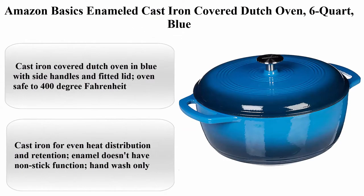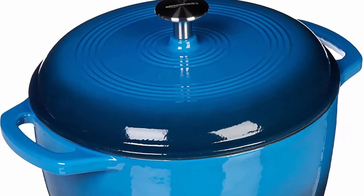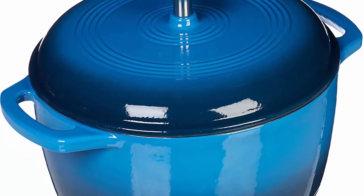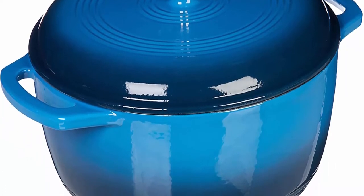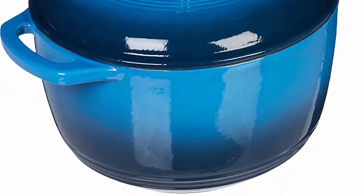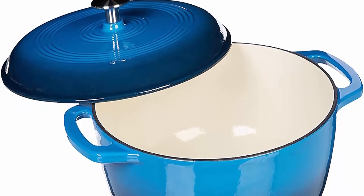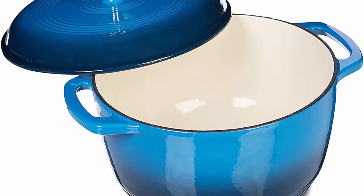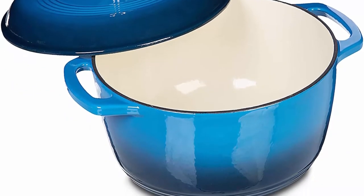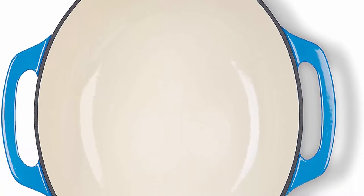Number 5: Amazon Basics Enameled Cast Iron Covered Dutch Oven, 6-quart, blue. Material: cast iron. Brand: Amazon Basics. Capacity: 6 quarts. Color: blue. Shape: round. Cast iron covered Dutch oven in blue with side handles and fitted lid. Oven safe to 400 degrees Fahrenheit. Cast iron for even heat distribution and retention. Enamel does not have a non-stick function.